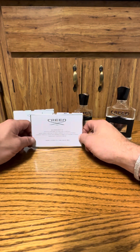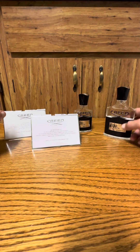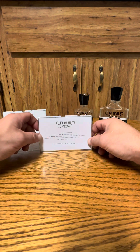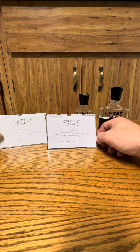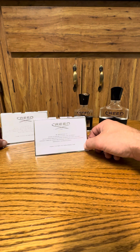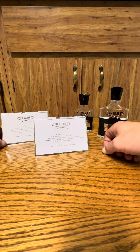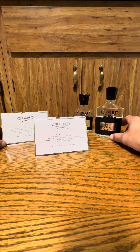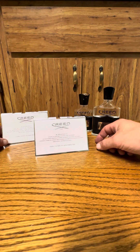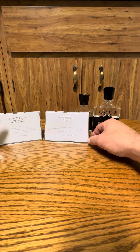Hey everyone, coming to you from my kitchen. I got a couple samples in the mail and I wanted to test them against a couple of different batch years and see if they are any different or not. I've been wearing them slightly and there's a slight difference, but honestly unless you're really getting somebody sniffing on you in the opening or really sniffing on you in the base notes, no one's going to really know.